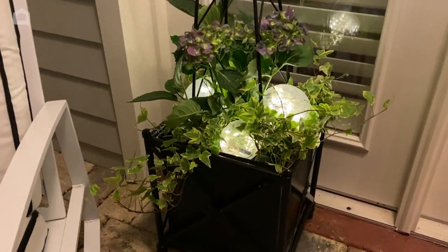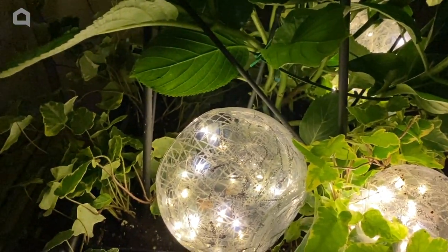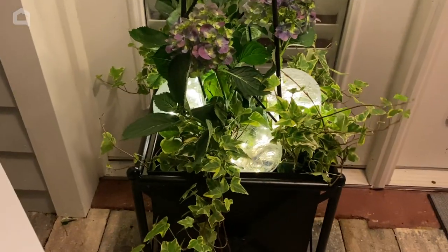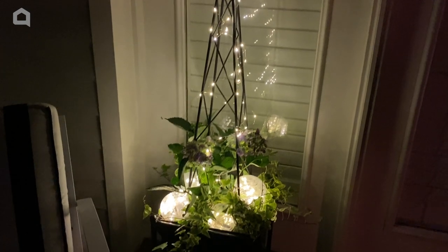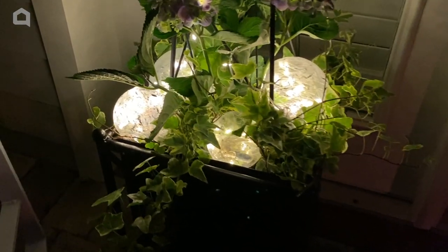Make some of these glowing garden orbs for yourself and enjoy them all summer long. They'll bring magic to your garden or even just to the pots of flowers you have by your front door, like I have. Thanks for watching and I'll see you next time right here on Home Talk.